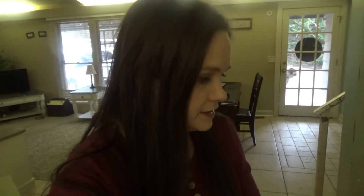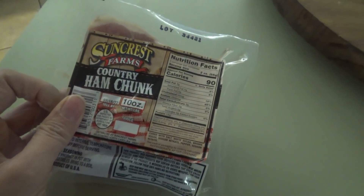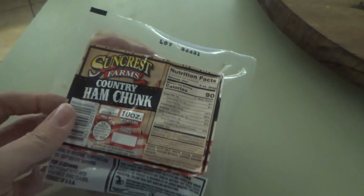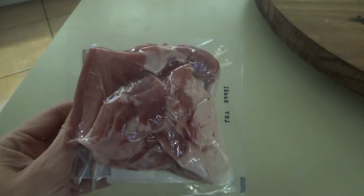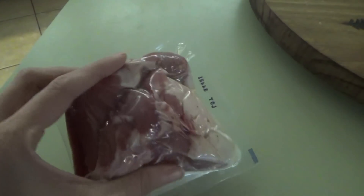I have to get the beans going first. I already did a quick soak — when we got home I put them in the pot, let them come to a boil, washed them first, then turned them off and let them sit for about an hour. Now we're going to rinse them off again, put them in fresh water, and I'm going to put some of these country ham chunks in there. I'll probably cut one chunk up into smaller pieces.